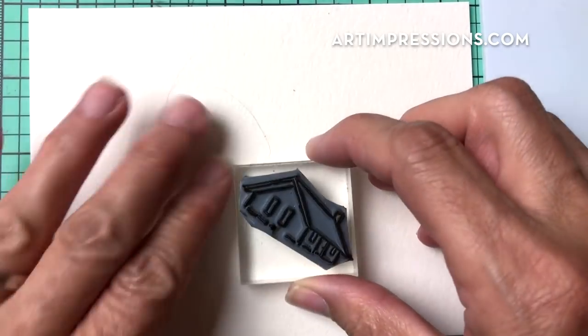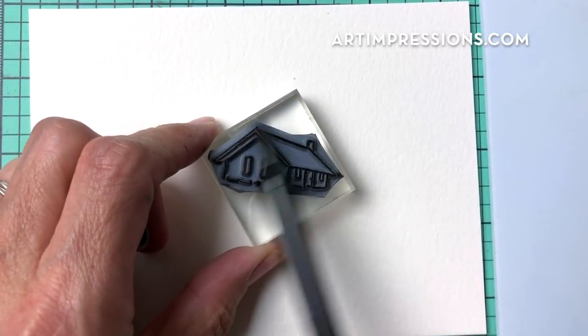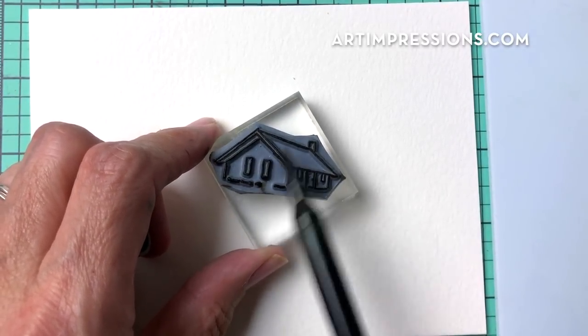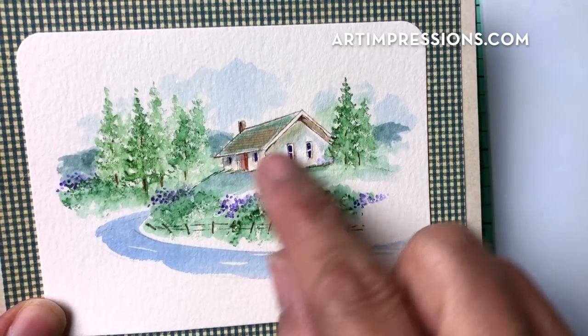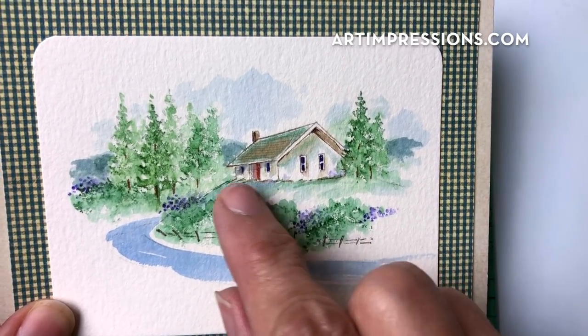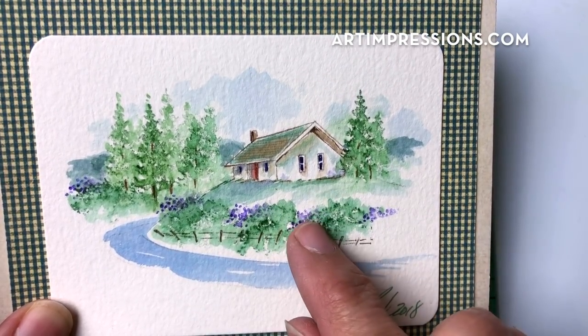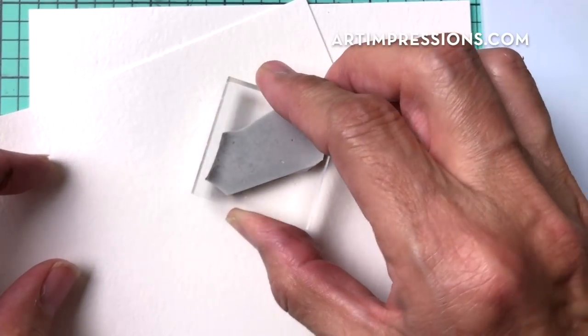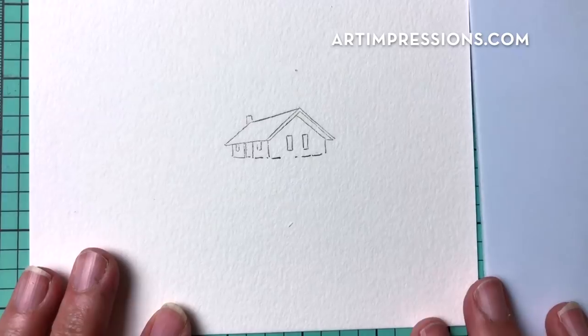We're going to start by stamping that basic structure. We're going to ink the whole thing in sepia, and I want to kind of fade this out so the structure is in the background. We want to keep this very light — no heavy dark lines, because if you think about seeing a structure in the background you don't see a heavy outline. So we're going to stamp it off onto another sheet of paper, huff on it, then stamp it again onto the watercolor paper so it's very light.